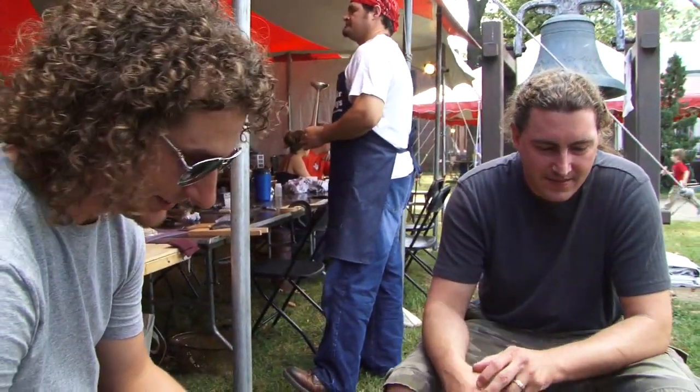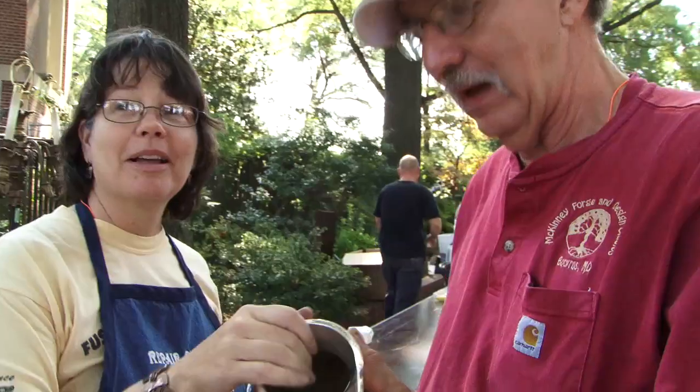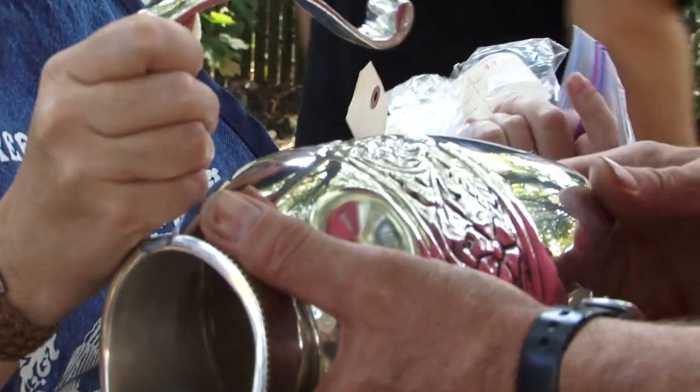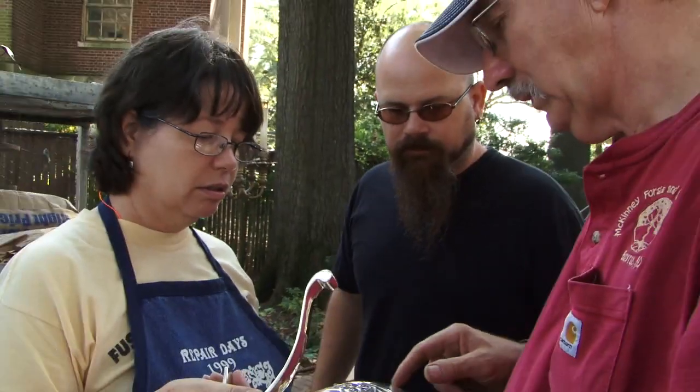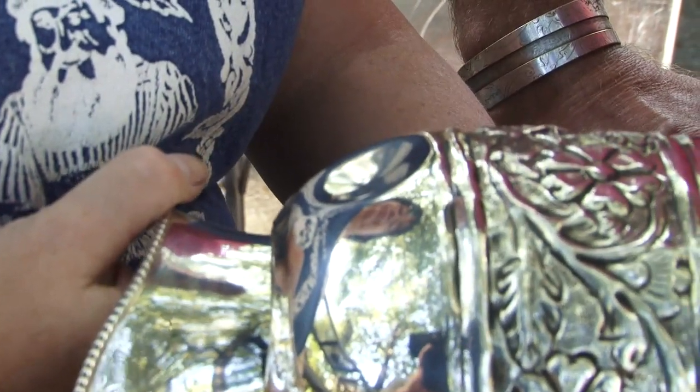We're getting ready to fix this squall here and make it right again. Her feather's broken. I'm Charlie McKinney and this is Marion McKinney, the McKinney Forge and Design Studios. This is going to require a soft solder joint. We're going to put the handle back on and a little dent removal. That, obviously, is where it fell — on a corner. So we may have to make a snarling iron to take it out.